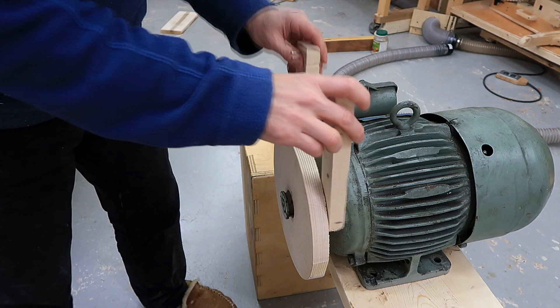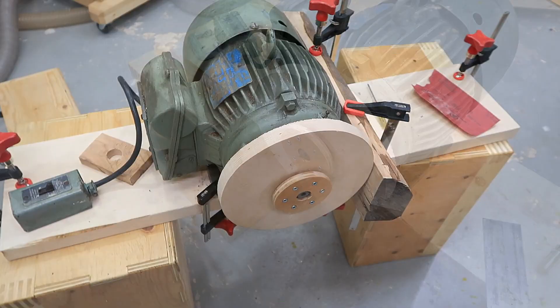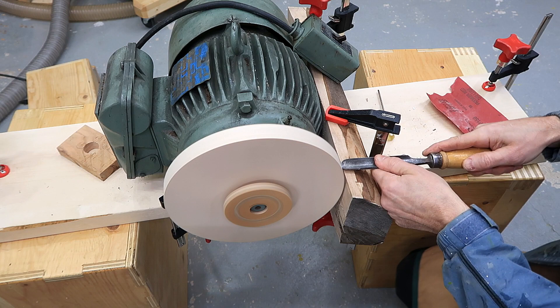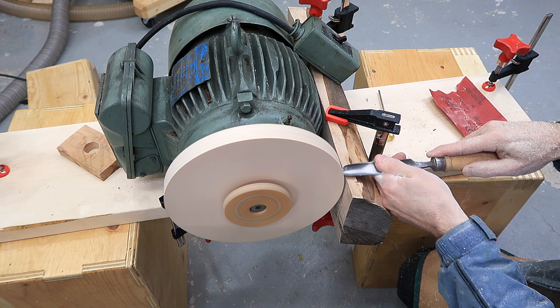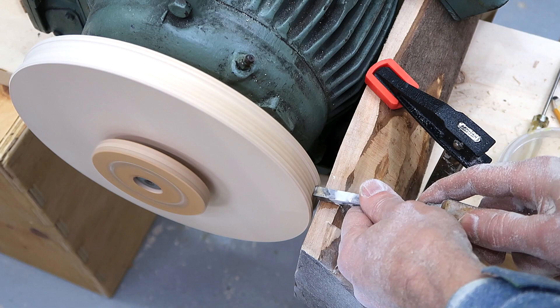This holds on pretty good by friction alone, but I don't want to risk it coming loose over time. Now I'm just going to turn this into some kind of a pulley shape. This is running entirely too fast for woodturning, but I don't have a choice about the speed. That looks like a nice pulley now.